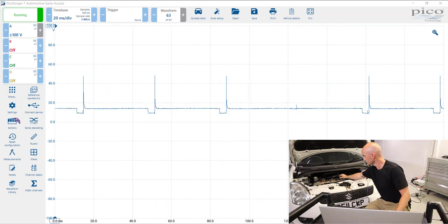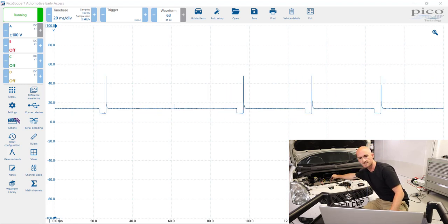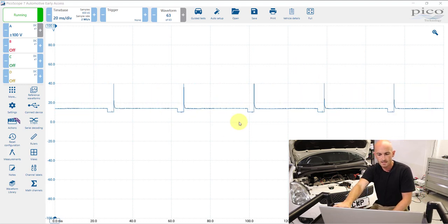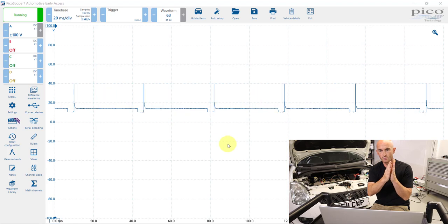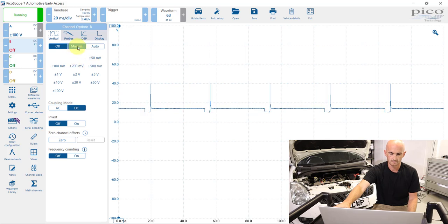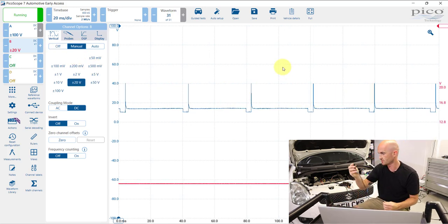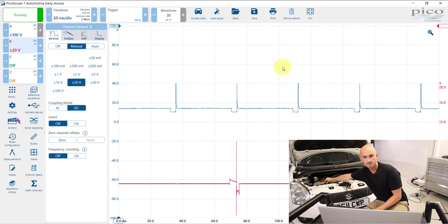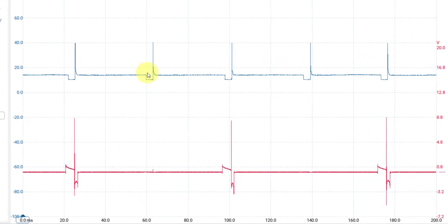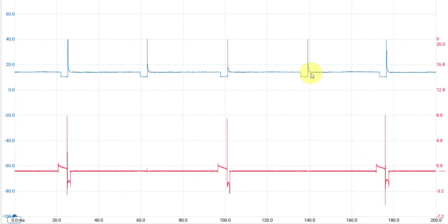We've got some activity here — I see some gaps and I might just be missing a connection somewhere. Now we can see all four injectors on one page. To put that into perspective, we'll connect up the Rotke coil-on-plug probe. Remembering this is a wasted spark engine, we can see the cylinders serviced by the coils, and here you can see four injectors captured on one channel.